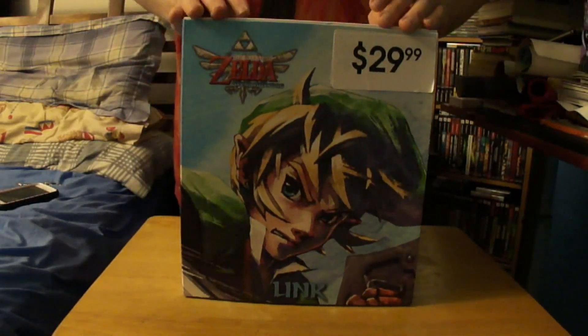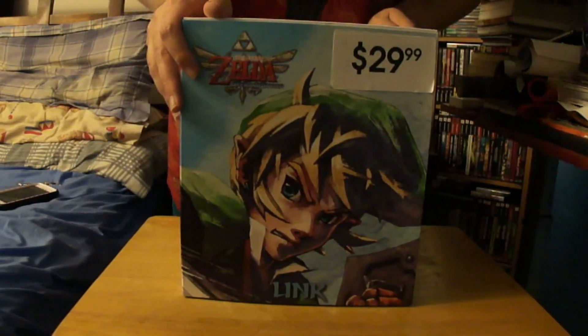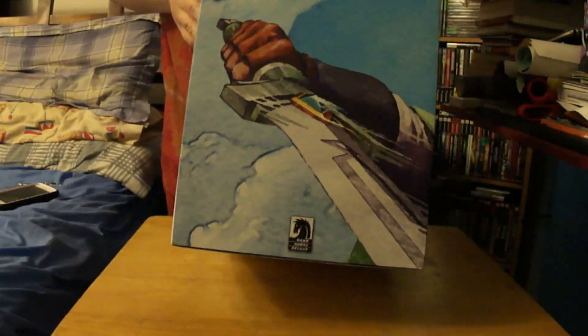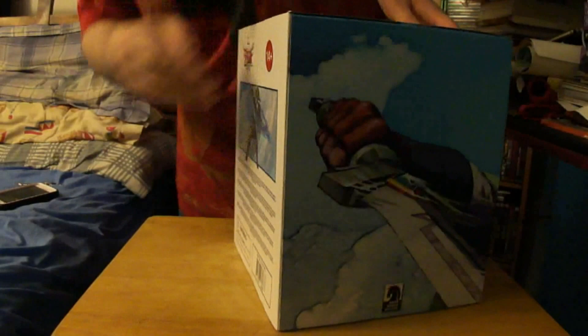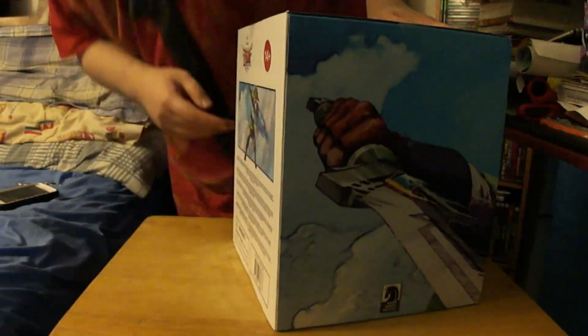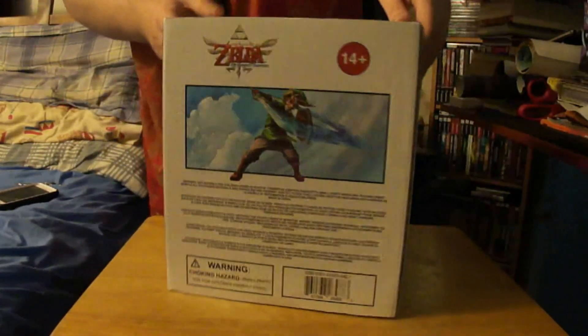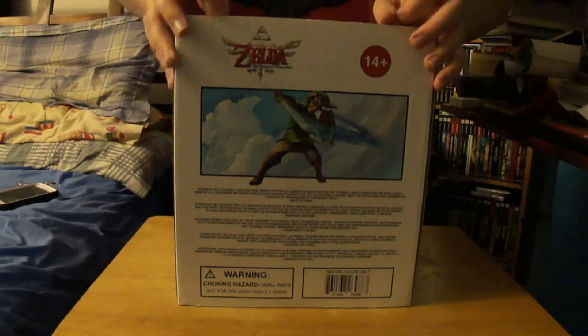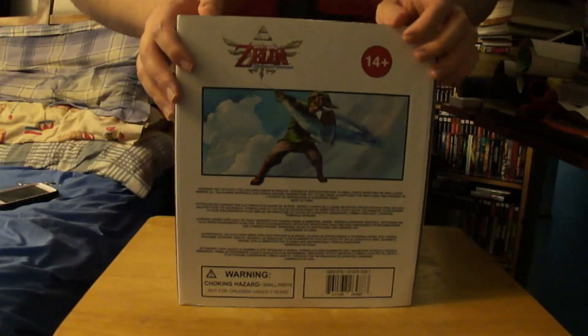First, I'm going to show you how the box looks like. You can see Link on the front which looks really awesome - the art. And that's what you can see on the entire store. And now you can see the warning stuff. Here's a full picture of Link doing his slash, I think - I'm not sure.